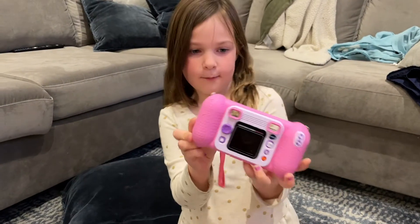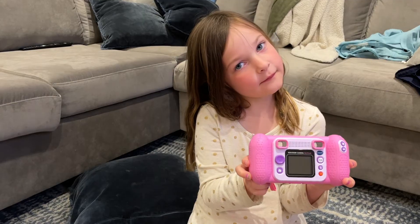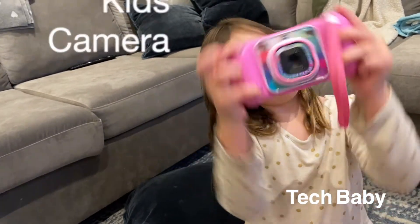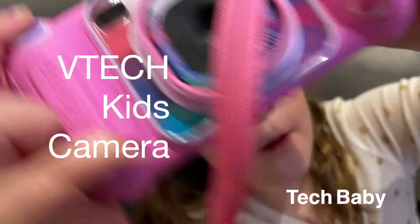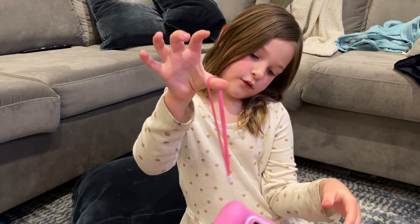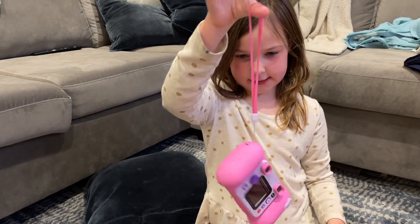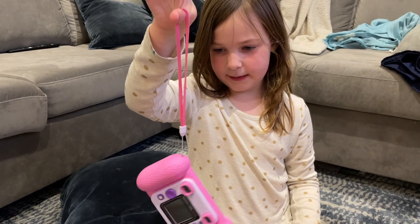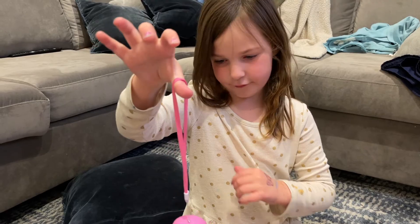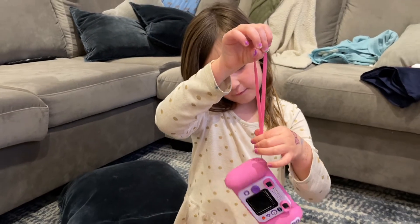I love the camera. Do you like the camera? I do. Thanks for joining us in Tech Baby's Crib and Tech It Easy. We'll see you next time. Bye.